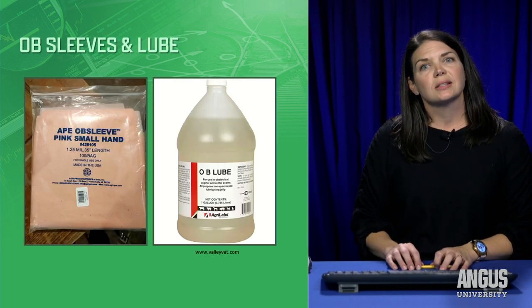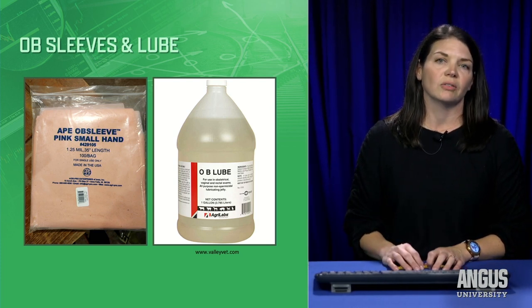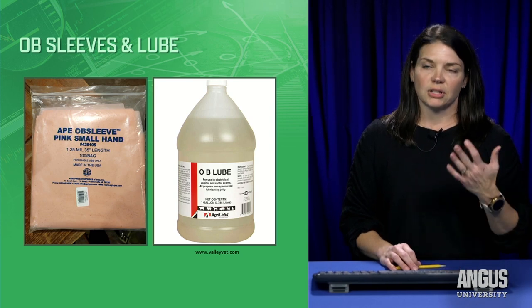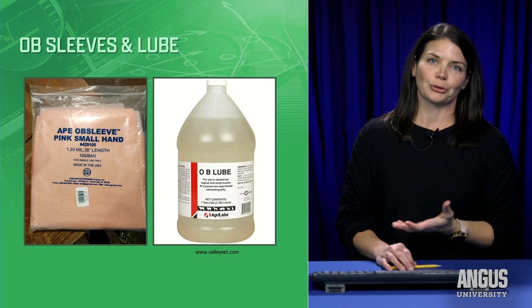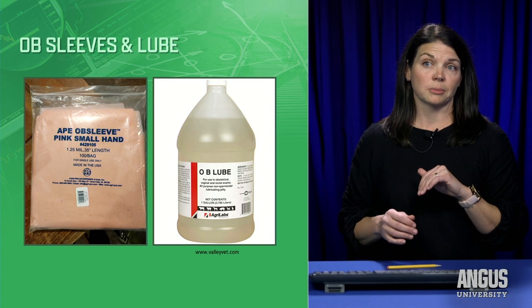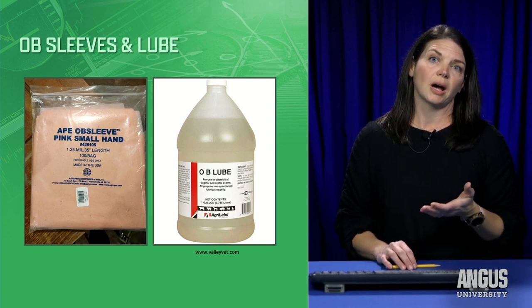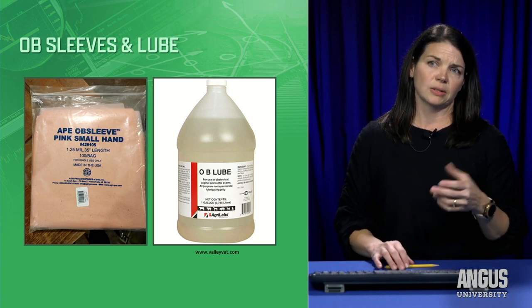The next thing in my toolbox is OB sleeves and lubrication. I use a gallon jug of generic lube. It comes in all different sizes, and there's never too much lube. You can pour some into a small squirt bottle that fits right inside your toolbox, and they also sell it in toothpaste-sized tubes, which is convenient.